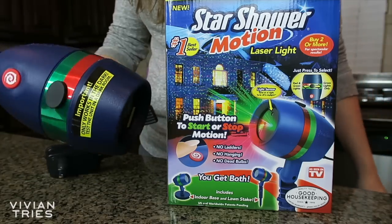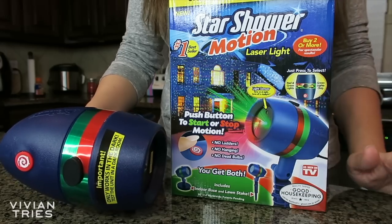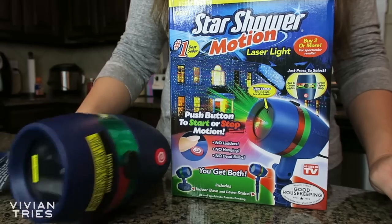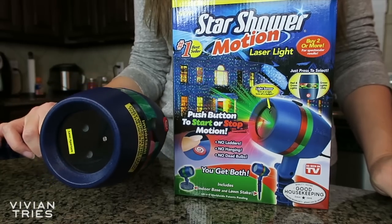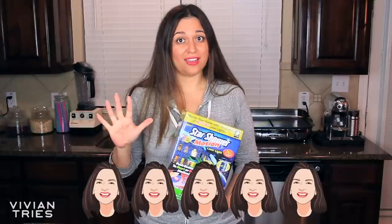This was the absolute winner because it's so simple. It's literally just twinkling little lights. This one did the best job — it just lit up that tree and that house so nicely. This is the one I would highly, highly recommend. So I'm going to give this guy five Vivian heads.